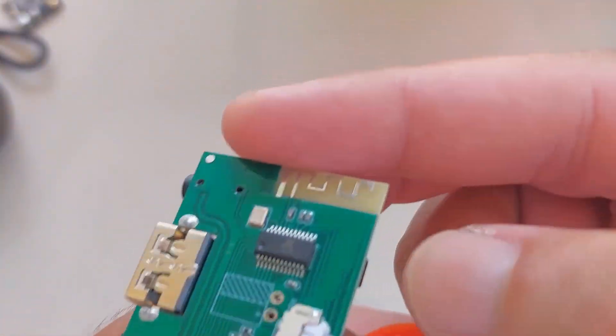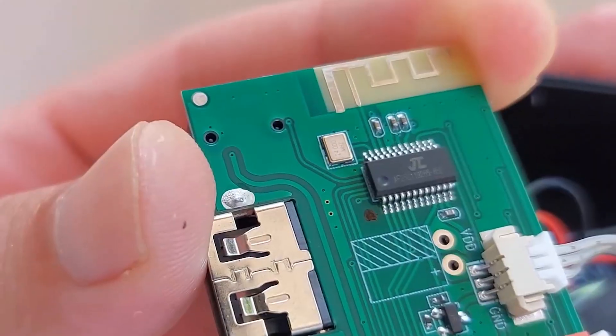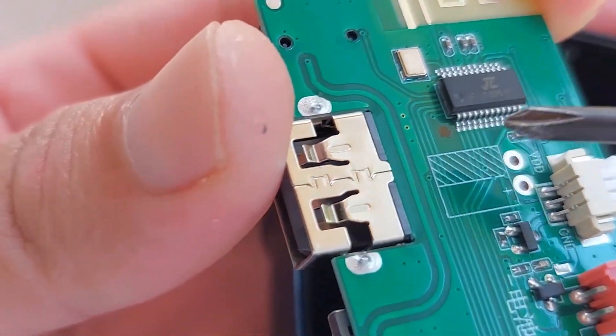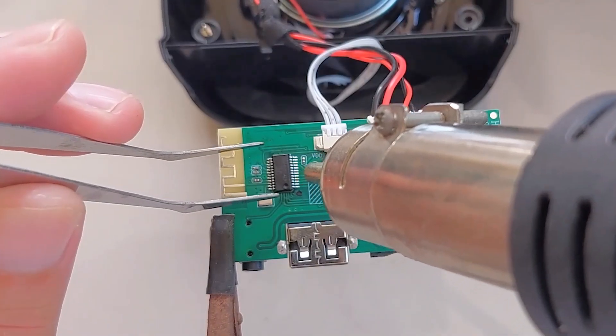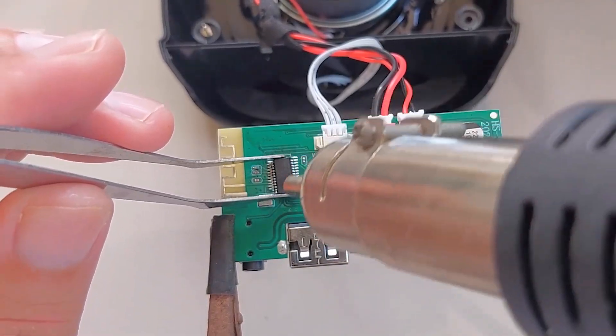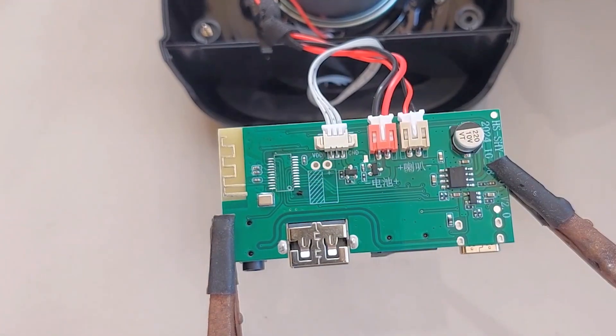I don't know if it's going to work, but it's fun to try. Before swapping the chip, I marked the board with a black dot so I'd remember the correct way to place it. To remove the chip, I used a hot air rework station, and later found out that I made a mistake — I forgot to disconnect the battery.